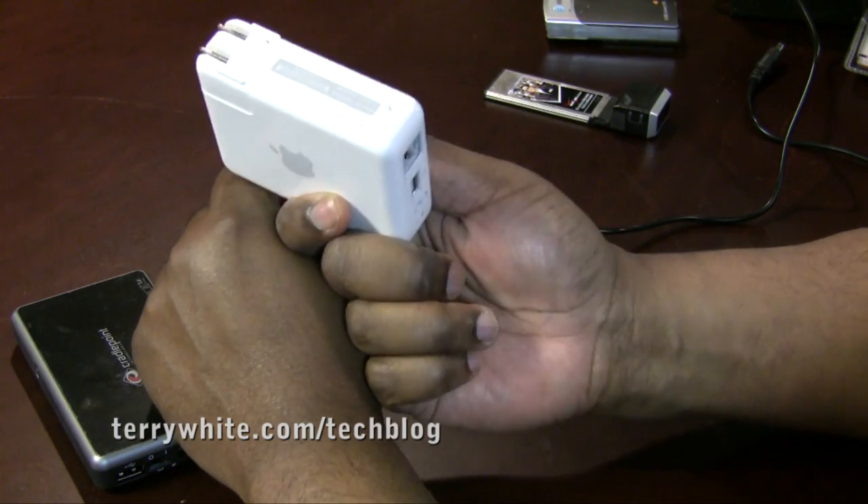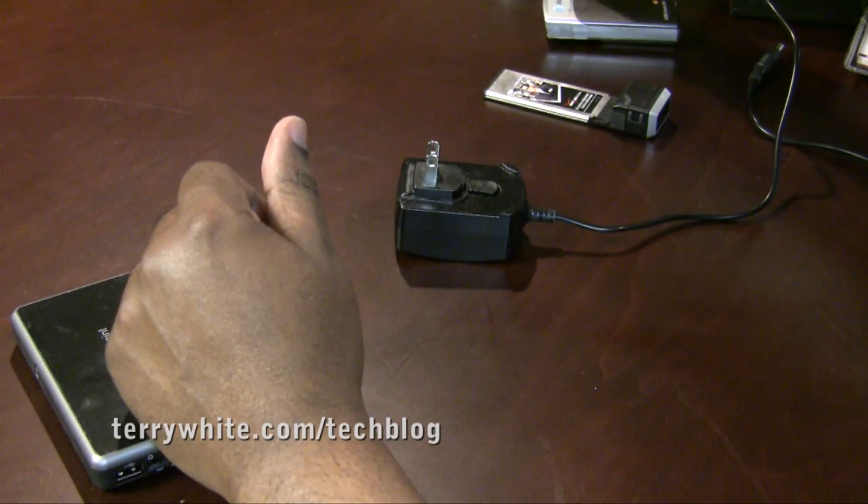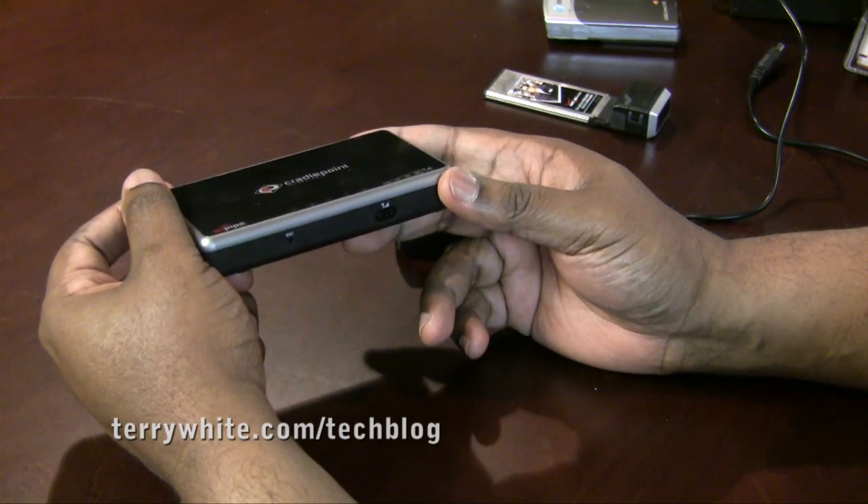So the Airport Express is still a great 802.11n router and I still love it, but it is coming out of the bag and the CradlePoint CTR 500 is going in the bag.